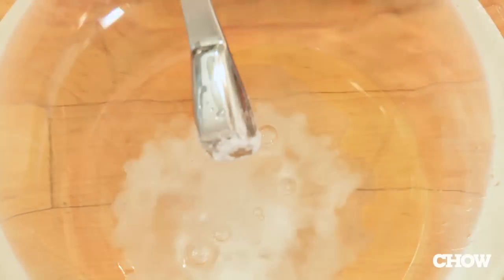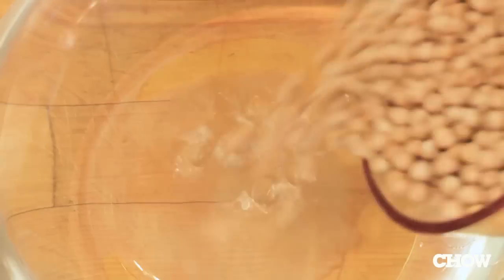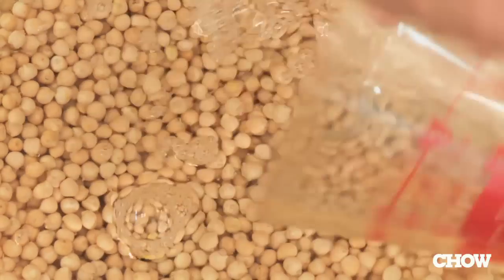Sometimes when you make hummus from scratch, the beans can create a gritty texture. The way to avoid that is to add a teaspoon of baking soda for every pound of dried garbanzo beans. If you use dried instead of canned, you're gonna get a much more buttery hummus.